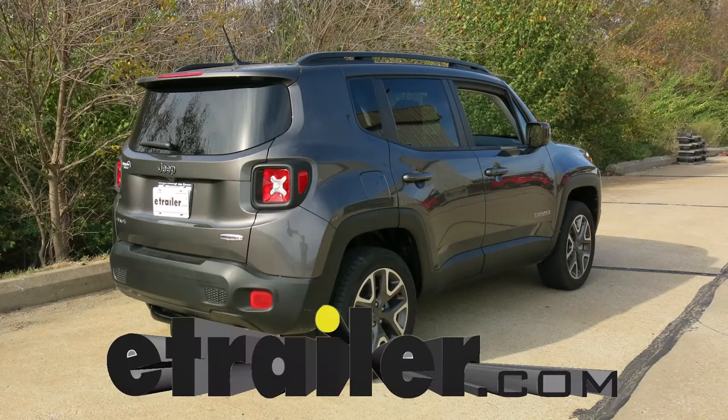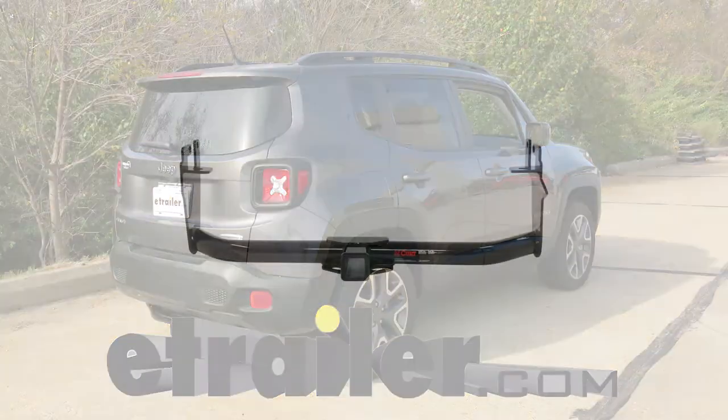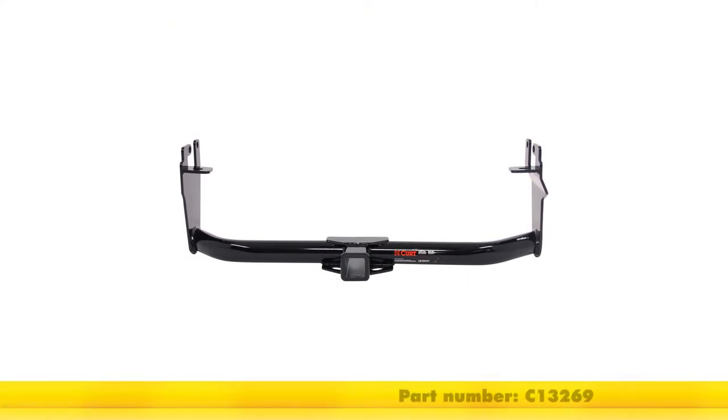Today in our 2016 Jeep Renegade, we'll be installing the Curt Class III Trailer Hitch Receiver, part number C-13269.